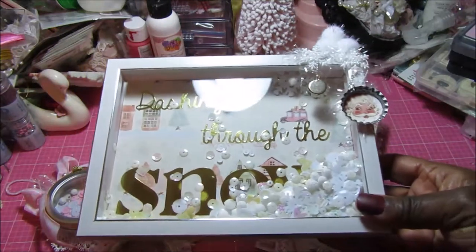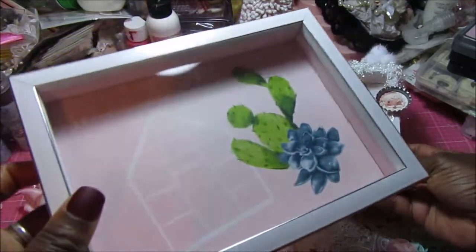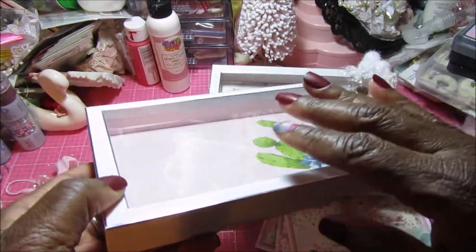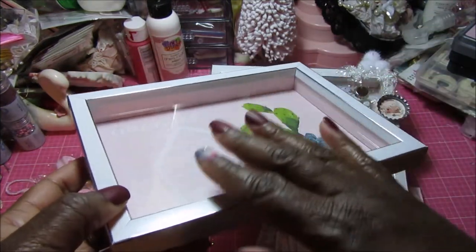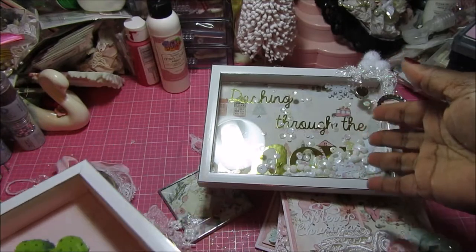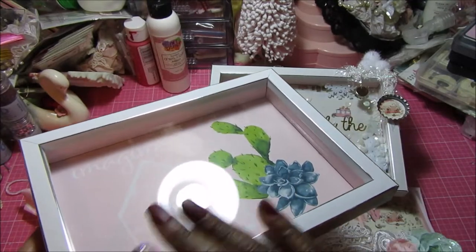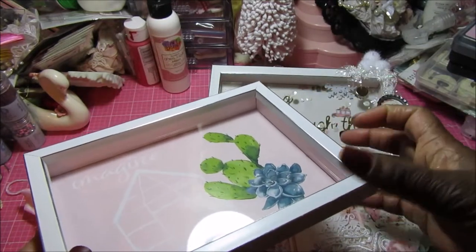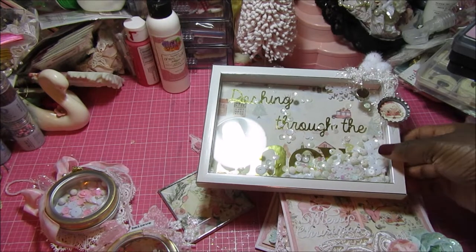The first item - I made this for a challenge over on Crafty Dares, which is an Instagram group. I took a Dollar Tree frame that looked like this, and whenever I see any kind of frames like this I always pick them up because they're only a dollar, but you can do so many different things with them. There's glass here, but it's a dimensional box so you can make it into a shaker, a shadow box, or put a photo, a memory, or a keepsake.